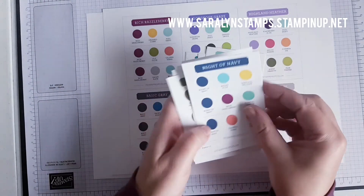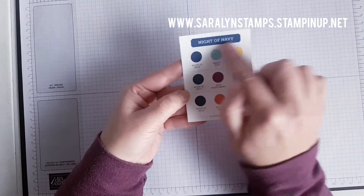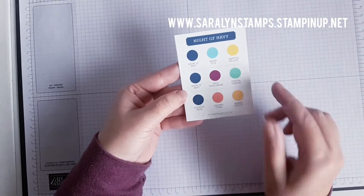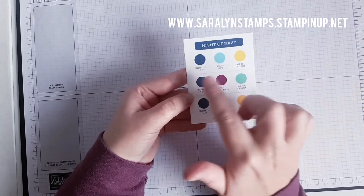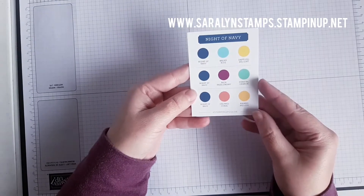As you can see on any one of these cards — moving some out so you're not looking at so many — for this Night of Navy it gives you three different color combinations, mixing up colors from all the different families in different coordinating ways that you may not have thought of. Then you can look at these colors for a new way to coordinate or for some new inspiration.